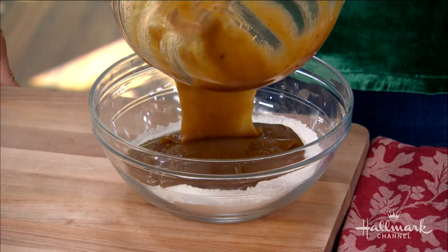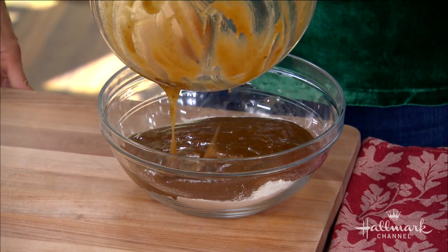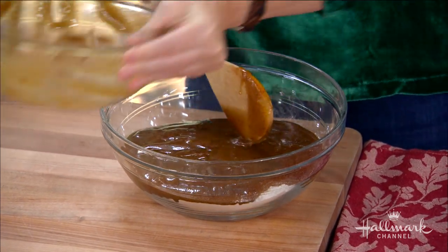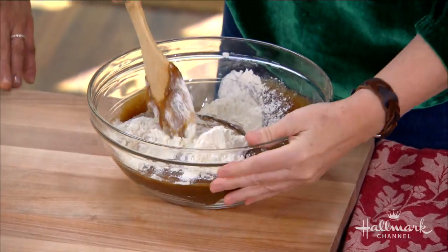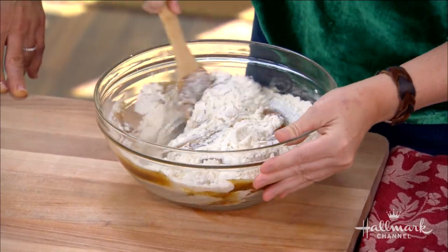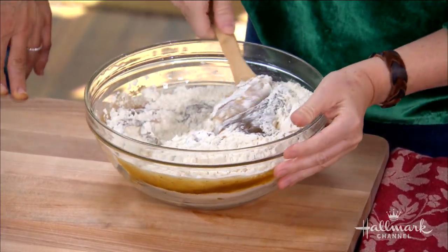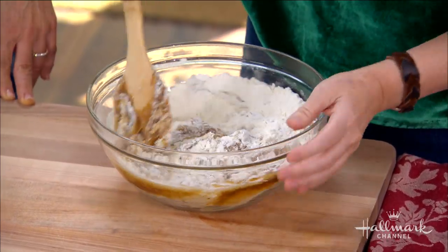Dry into wet, just like you would any baked treat. We're going to fold it in until we still have some streaks of flour, because we don't want to overwork our dough and end up with a tough cookie. Nobody wants a tough cookie!